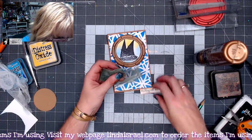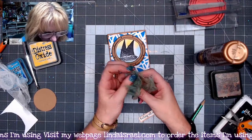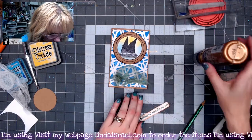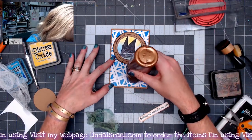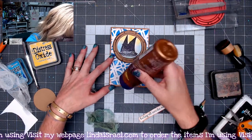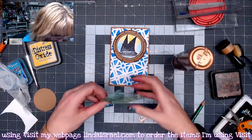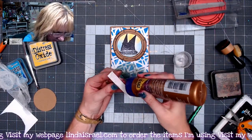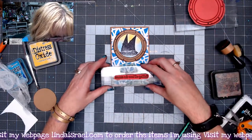Now I'm going to kind of wad this up just a little bit because I want to put it down here on the bottom. I'm going to make a little bead of glue across here and then lay the cheesecloth on top. Then we'll lay the sentiment on top of that, and I'll place an acrylic block on it for just a moment.